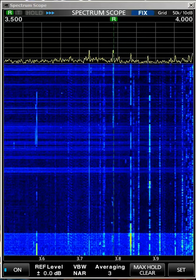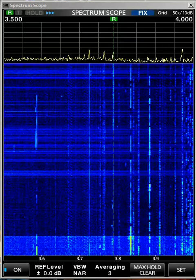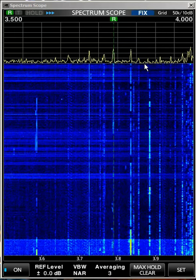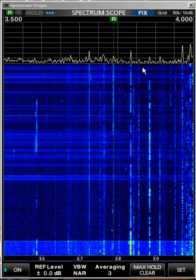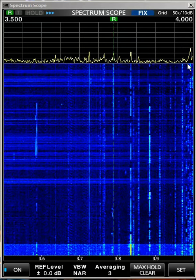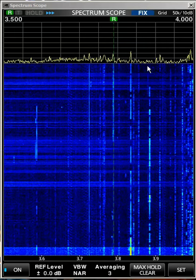I'm tuning it slowly here. So this waterfall display tells you what activity has been going on. Here's an open spot — if you wanted to call CQ, you could probably stick your transmitter there. But every time I click one of these points, it automatically tunes the receiver and the transmitter.